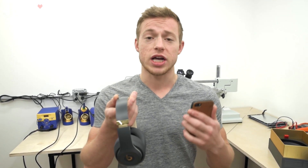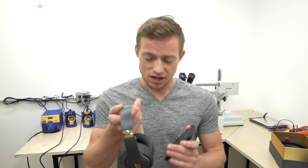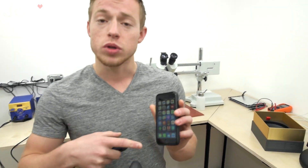It's really simple to pair and it connects really nicely to your new iOS device. Make sure you update your iOS device and it's going to connect really nicely. Just hold the power button for three seconds and make sure that your Bluetooth is turned on on your mobile device.